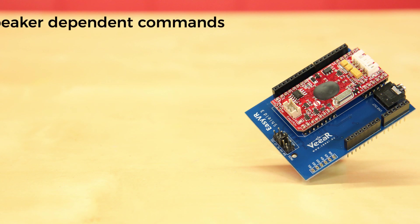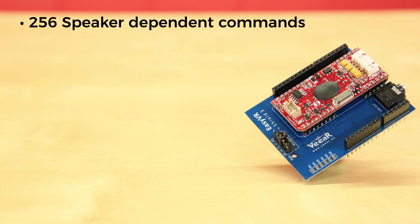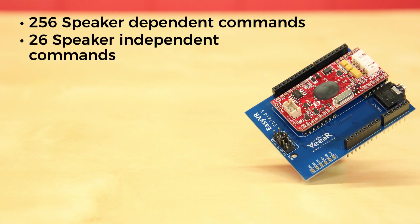The EasyVR allows for up to 256 speaker-dependent, or speaker verification commands, that can be trained in any language. There's also a selection of 26 speaker-independent commands for ready-to-run basic controls.